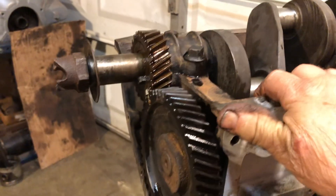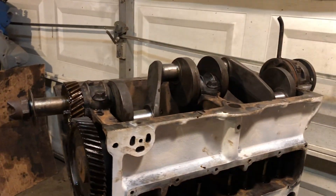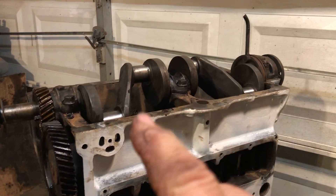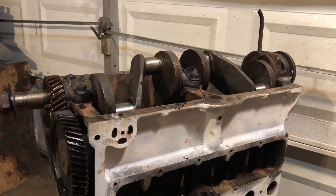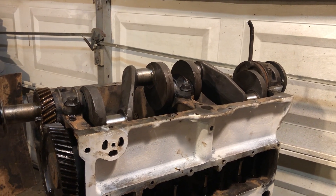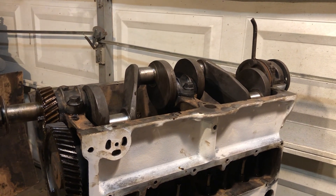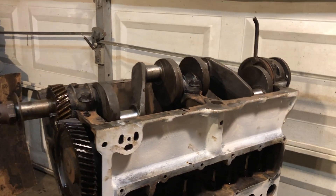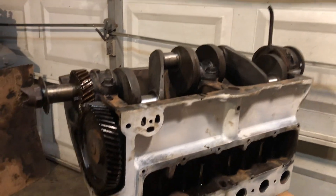I got the crankshaft in. I got each of the three main bearings adjusted so that when I torque them down there's just a slight drag on them, and that's just exactly how I like it. So that's going to work out well.